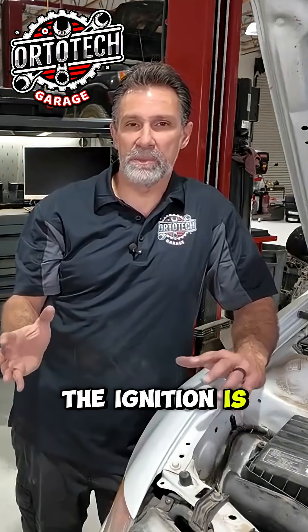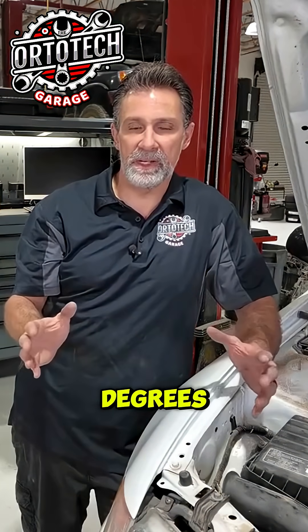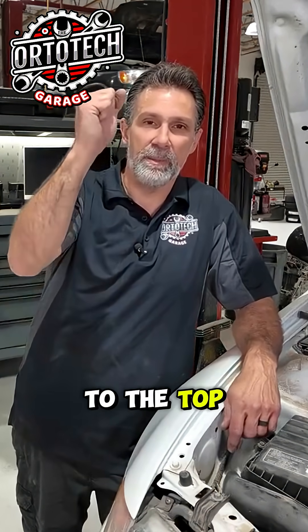When I say the ignition is before top dead center 16 degrees, that just means before the piston has made it all the way to the top, we've already started igniting that spark plug on that cylinder.